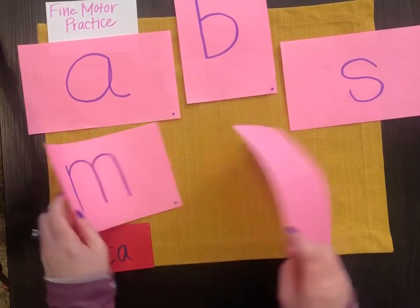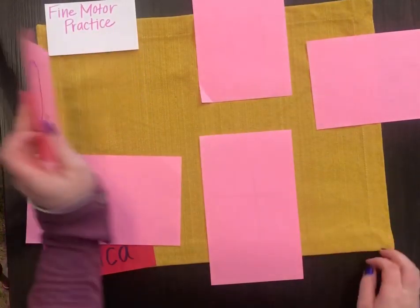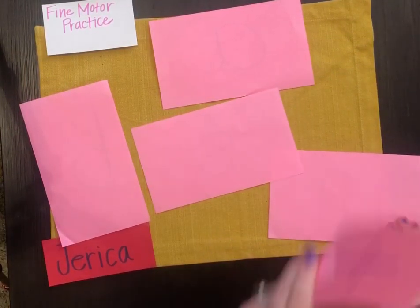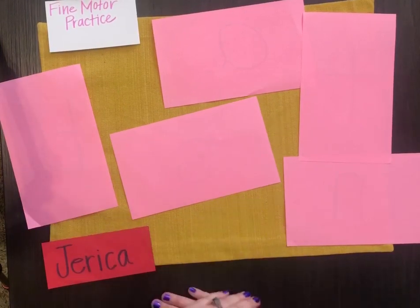So what we're going to do, we're going to turn all of these over. And this is called 'Knock, Knock, Who's There?' We'll mix them up, just like this. Usually you would play this with another person, but you can do it with yourself, too.